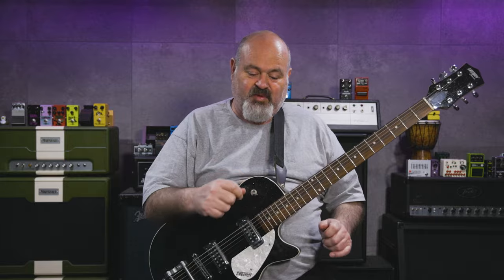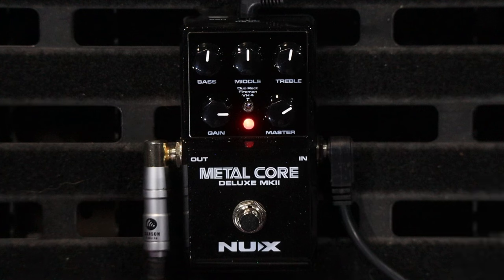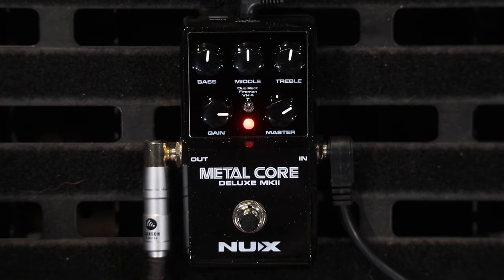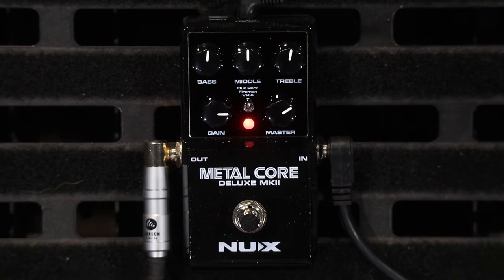As you turn the knobs between switches — so when I've got it on the Mesa and I change knobs and then switch it to the Friedman and go back to the Mesa — it remembers where the knobs were. So even if the knobs are in completely different places, it remembers, which is pretty cool. Thirdly, you can turn the IR section off and use it as a distortion pedal or preamp to get the flavors of the three different amps, which makes it a really flexible pedal.